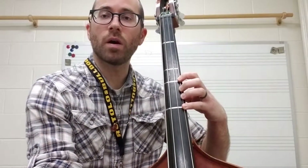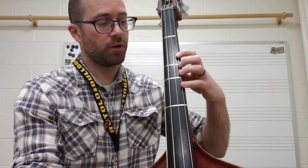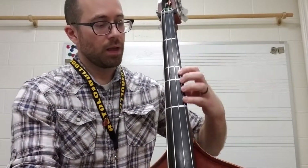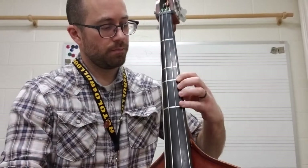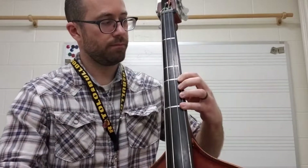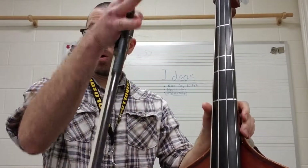Then what we can do is add in some note names. So we can go starting on the D, then shift back to A, then shift up and then back — and so on and so forth. Just so you get comfortable with that motion.